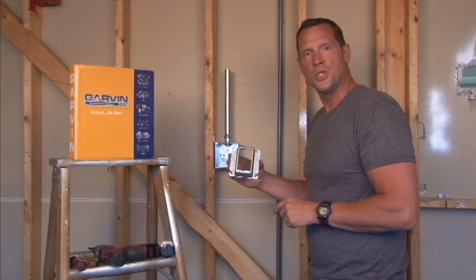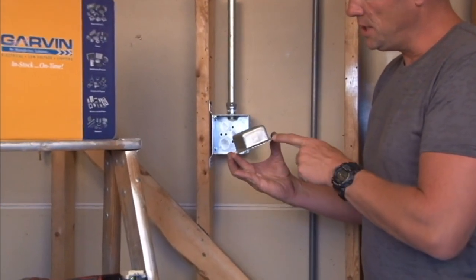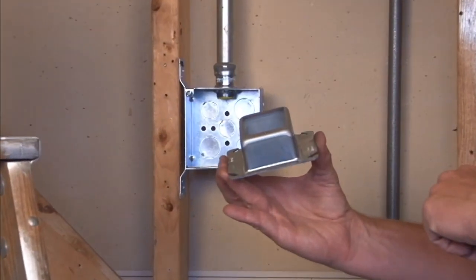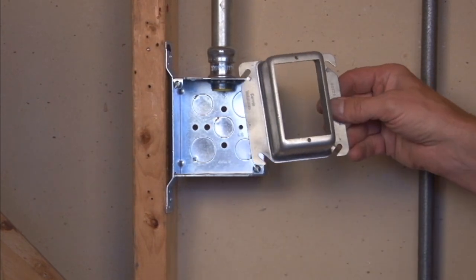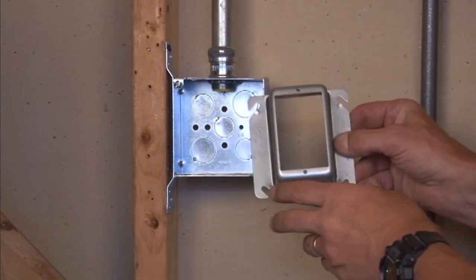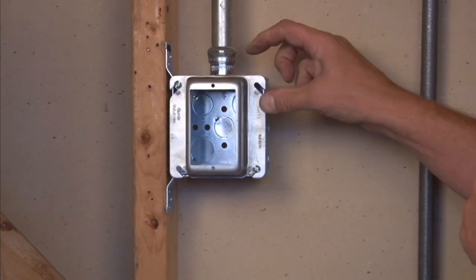Garvin Industries part number 52C22 is a single gang device ring that is raised inch and a half from the finished wall depth. It mounts very easily with slots on the side of the ring that are manufactured to fit any four inch square electrical box.